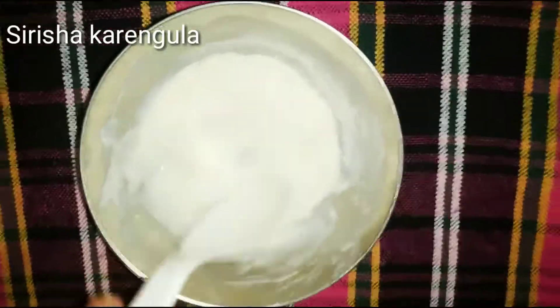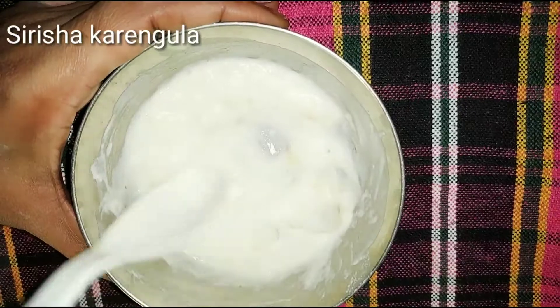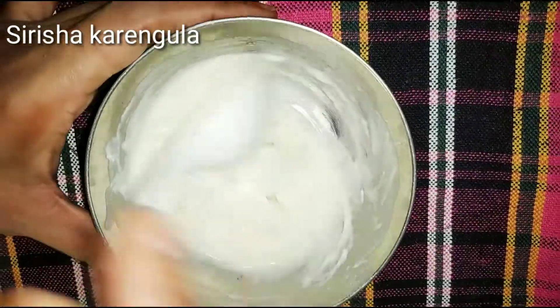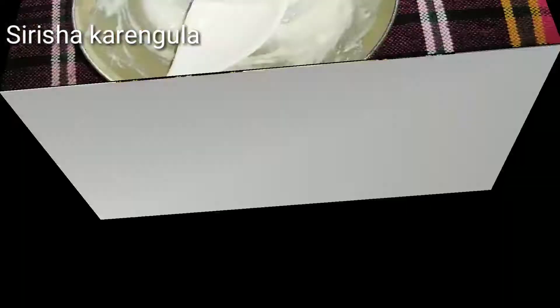The skin is smooth and has a lot of shiny, whitening skin. This is how you make a smooth spoon and grind.